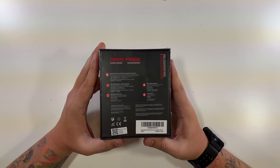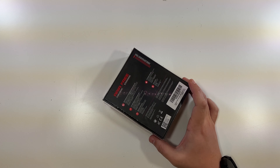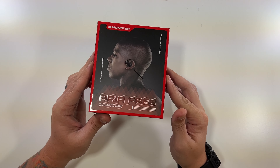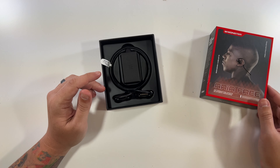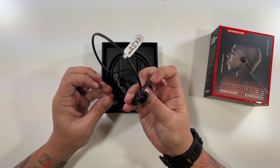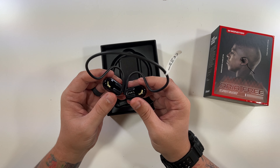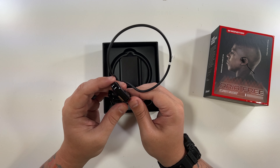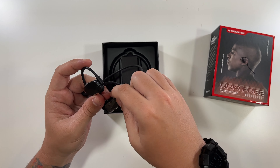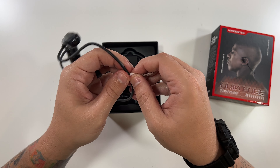Let's open this up and take a look. I've never had Monster earbuds — I've had their cables, never their earbuds, so this is exciting for me. The top slides down, and there they are — the headphones are right on top. As you can see, there's no bud that goes into your ear; they just sit on the outside. They have a very nice black design and are very, very lightweight. There's a little sticker here we'll take off.